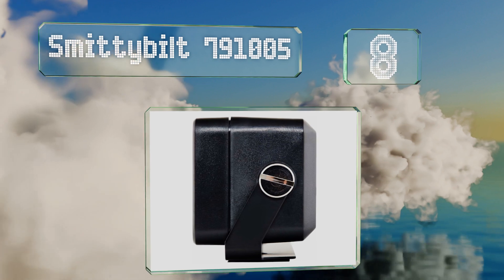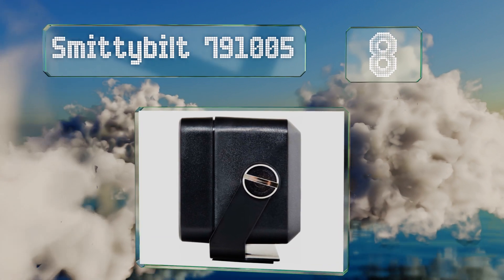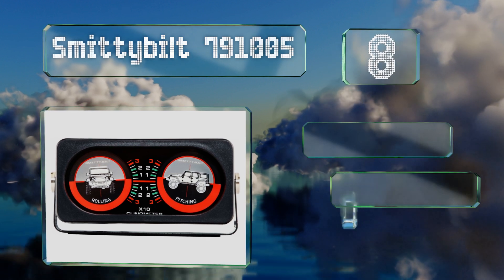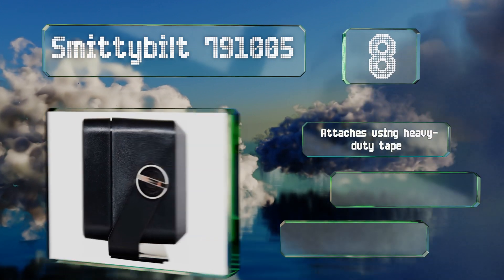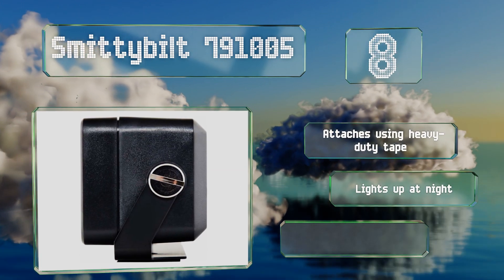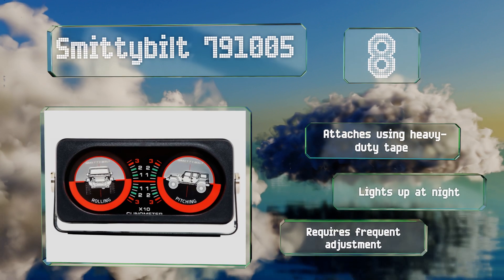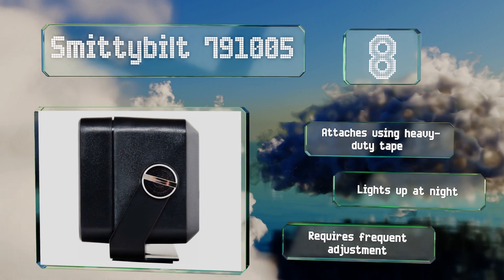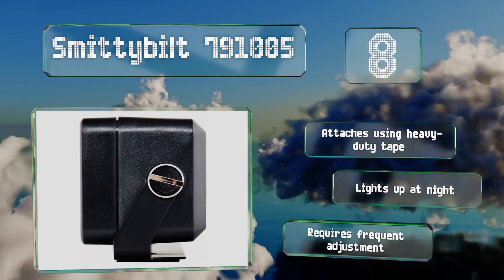Coming in at number eight, if you plan on going way off road, you'll want to install the Smitty Belt 791005 on your dash before you leave, as it can help prevent rollovers in your rock crawler. The left gauge lets you know the side-to-side angle while the right shows front and back. It attaches using heavy duty tape and lights up at night, however it requires frequent adjustment.